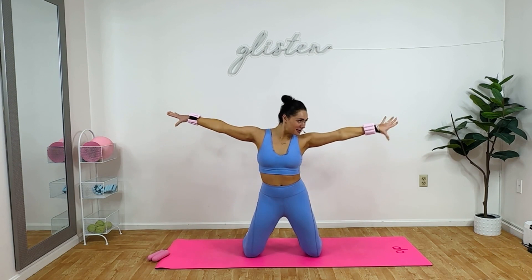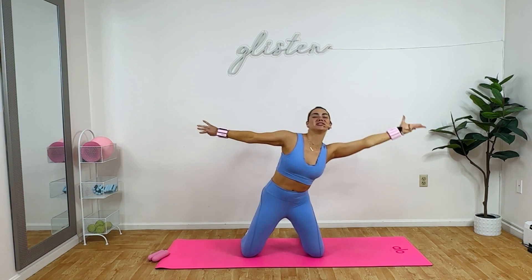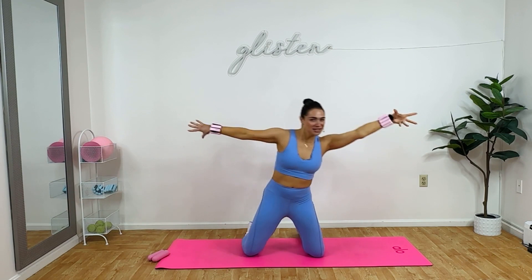Doorknob twist. Up. Four, three, two — switch sides. Come on. We're going to get right into this. Three, two — bigger doorknobs. Warming up, let's go. Reach for it. Keep your shoulders down. For six. Four, three, two. Back from the top. Pulse. Nice work. Four, three, two.